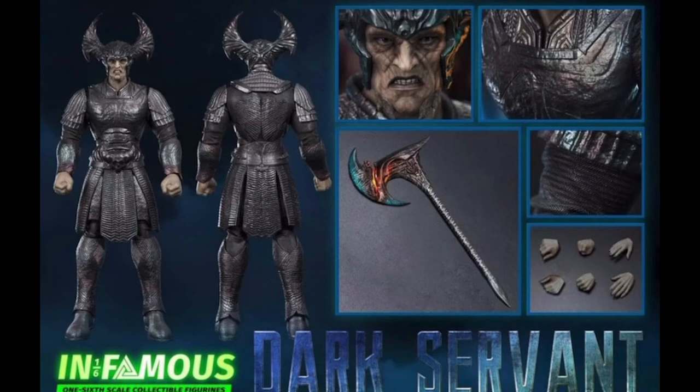What's really interesting here is that Infamous chose to work on a figure based on the theatrical version of the movie as opposed to the Snyder Cut, which features a strikingly different version of Steppenwolf.